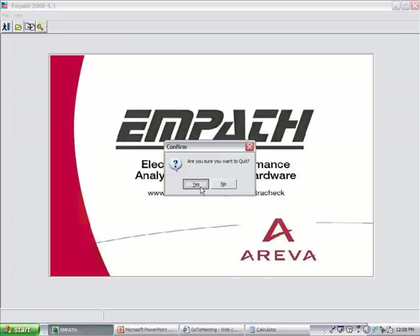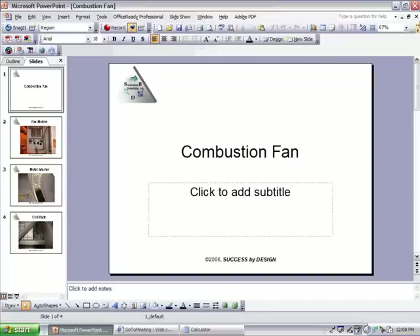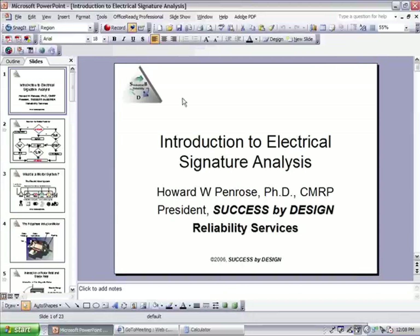ESA has come a long way. I'm going to open this up for questions.